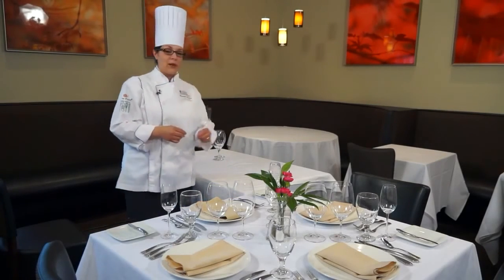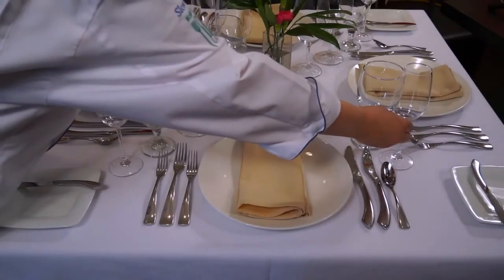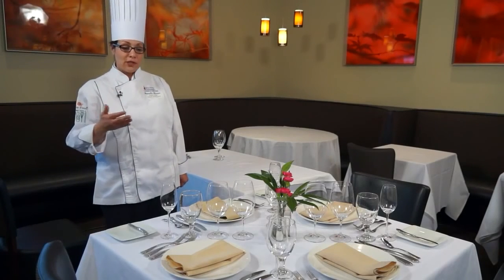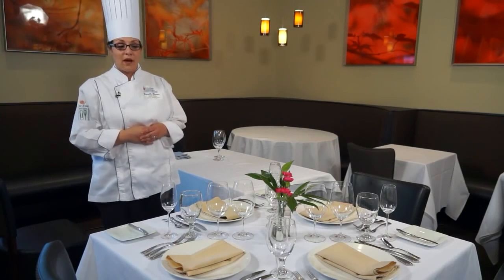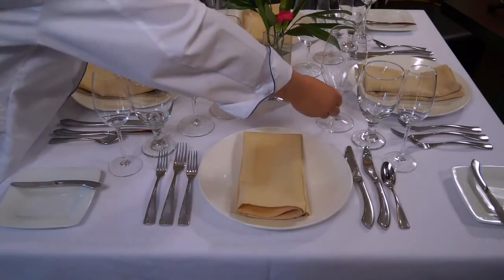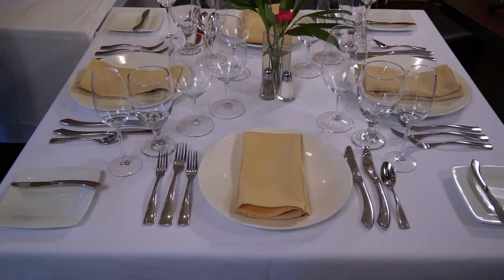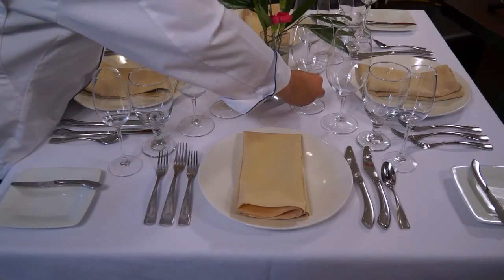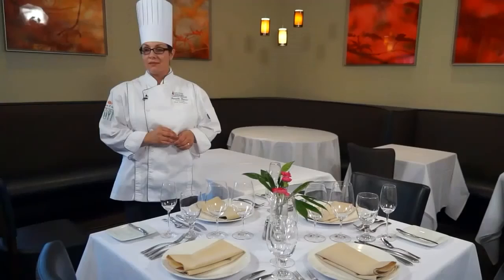After we place the water goblet, I will go in and place the champagne glass. The champagne glass actually comes before the water goblet, being that champagne is a starter for a meal — it is a way to cleanse the palate, start your digestive tract, and make someone ready for what's going to come next. After the champagne glass, we're going to place our white wine glass directly in front of the water goblet, knowing that a course before the main course would call for a white wine. And then after the white wine glass, we're going to set our red wine glass, which will match up with the course that follows. That's a quick look at formal table setting from Chef Danielle Gleason of the National Center for Hospitality Studies at Sullivan University in Louisville, Kentucky.